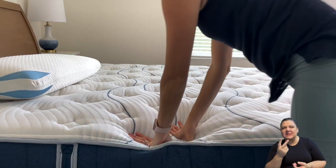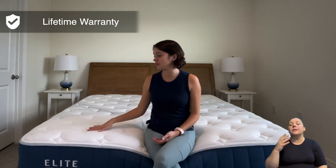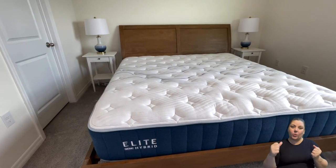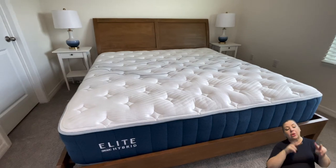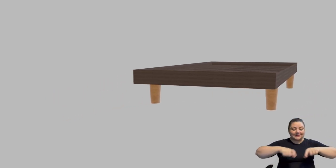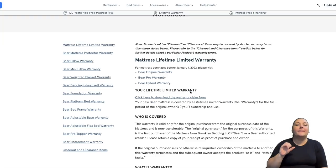Let's talk about warranty. A lifetime warranty is a little more rare, and Bear Mattress does come with one, which is quite impressive. It covers defects, but if you spill something or damage the mattress, your warranty is void. They do specify that if there's an indentation greater than 1.5 inches, they will consider replacing it. You also have to prove you've been using the mattress on an approved base — slats that are not too far apart — otherwise it may be considered misuse.